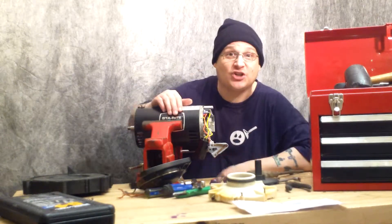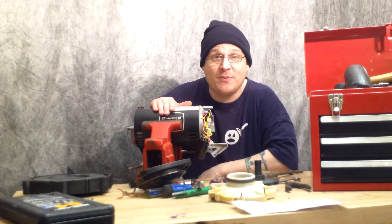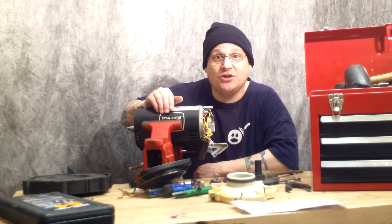See you in the next video — we're going to show you how to remove the switch. This is Joe Tamargo from WetHeadPumpRepair.com. All parts are available at WetHeadPumpRepair.com. Make sure you subscribe. See you in the next video.